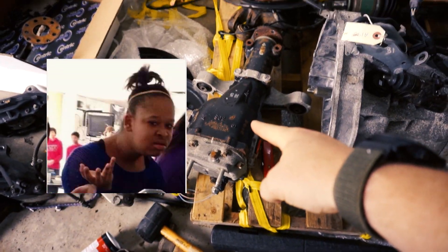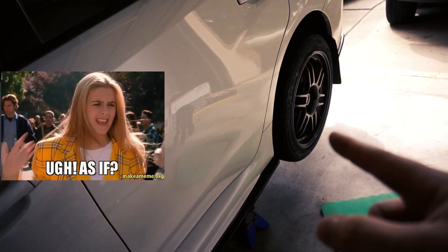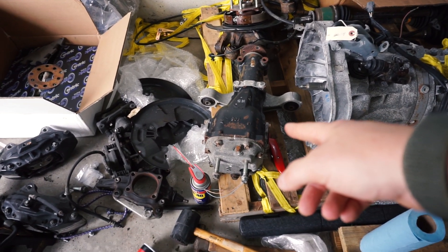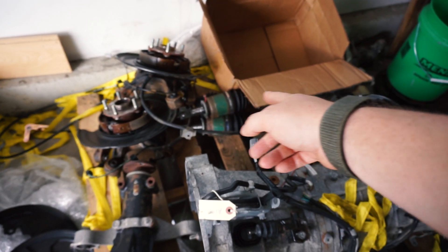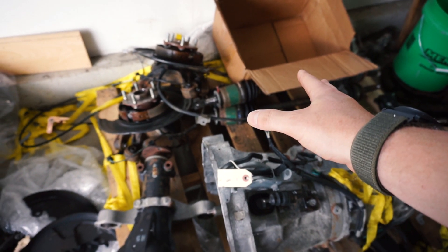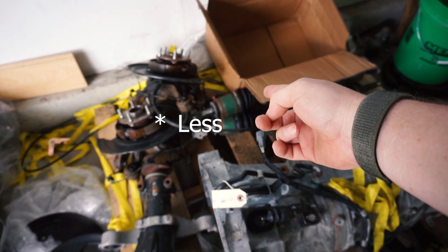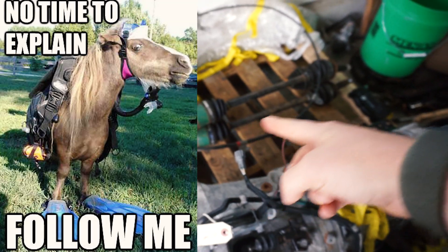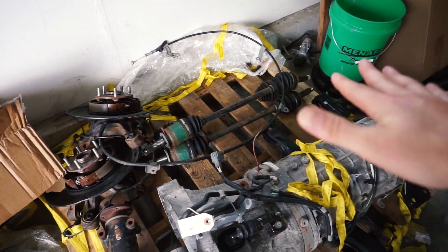Today we're going to look at getting the R180 installed. This is the STI rear differential. What comes with the WRX stock is an R160. This is quite a beefed up version of the differential right here. We're going to get that in today, and then we're going to try to get in the axles for the back — those will be upgraded. People are saying these axles are good up to about 600 horsepower, so we're definitely going to utilize the STI axles during this whole transmission swap.